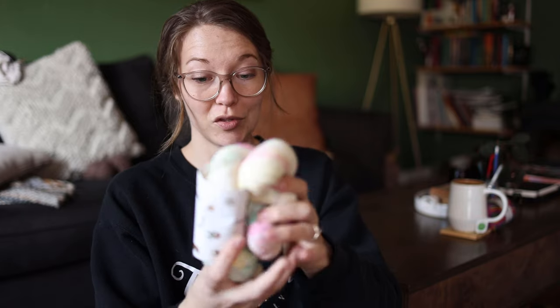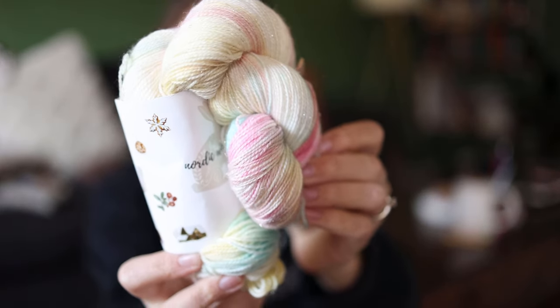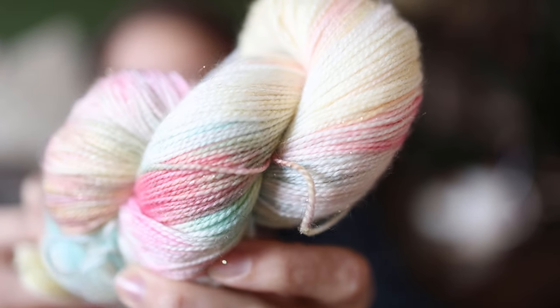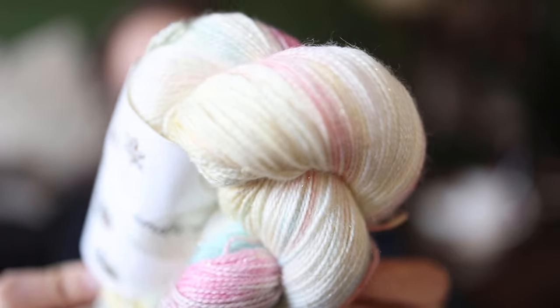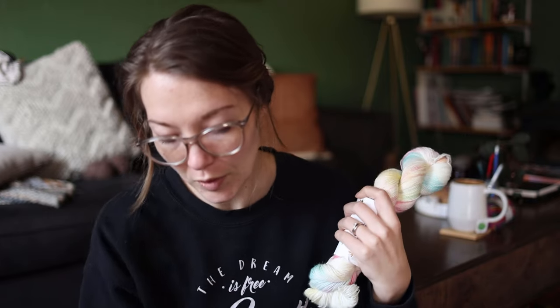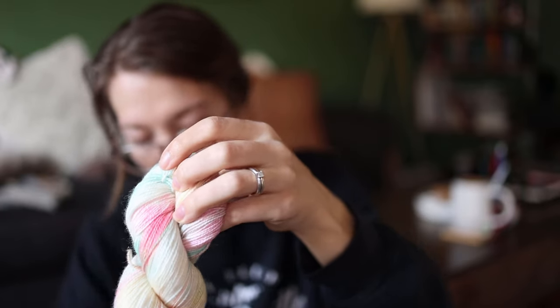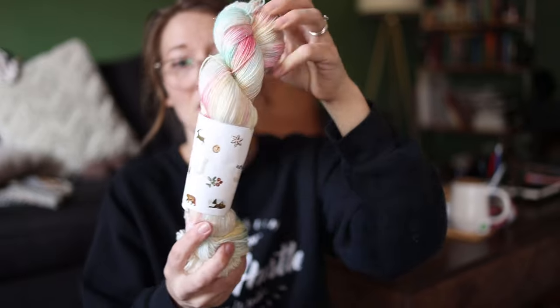I have some Nordic Winter from Bella Filato — merino, nylon, and stellina with a beautiful sparkle. This is not a color I'd normally pick for Christmas but I'm thinking Valentine's socks for next year — I didn't get to it this year since I was finishing Christmas socks. It would be really pretty for February. Maybe I could pair it with a red — red could work for both Christmas and Valentine's — though this particular red isn't quite right.